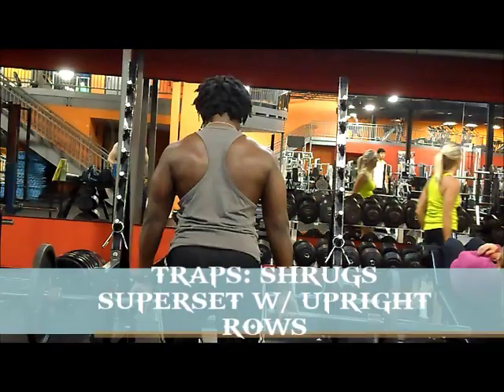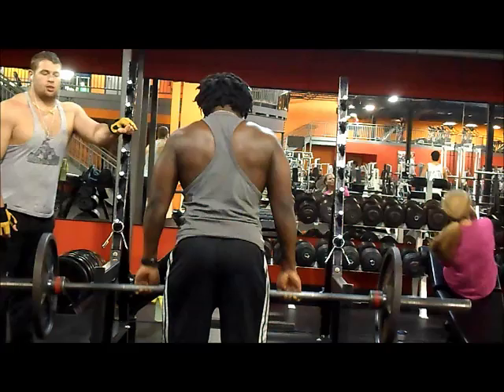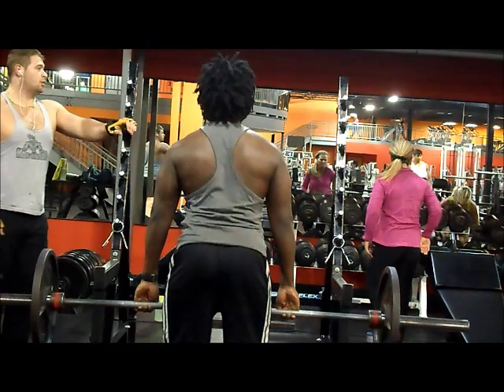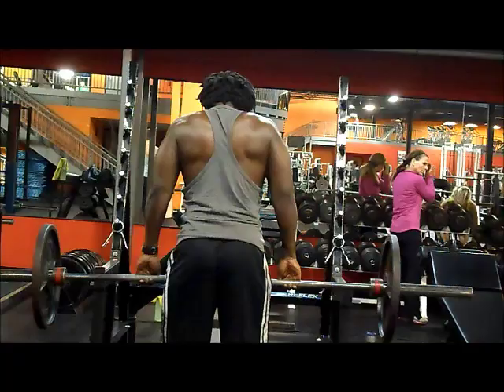Rep range 10 to 12 for this month, for the next four weeks. Sets 2 to 3. I usually go by feel. Exercises per body part, usually one to two — sometimes one, sometimes two. I train by feel a lot, so after the first exercise, if you feel like you got some more in you, either throw in one more set or a different exercise just to switch it up. But usually one major exercise per muscle group.